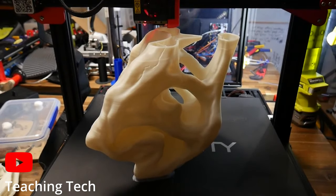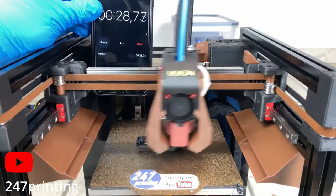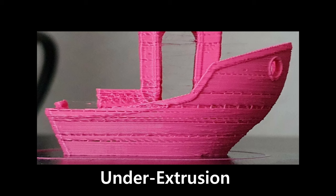FDM 3D printing is an amazing technology, with many positives but a very well-known downside — it's slow. People have found ways around this problem by building machines capable of reaching insane travel speeds. But how good is that if your hotend can't keep up?